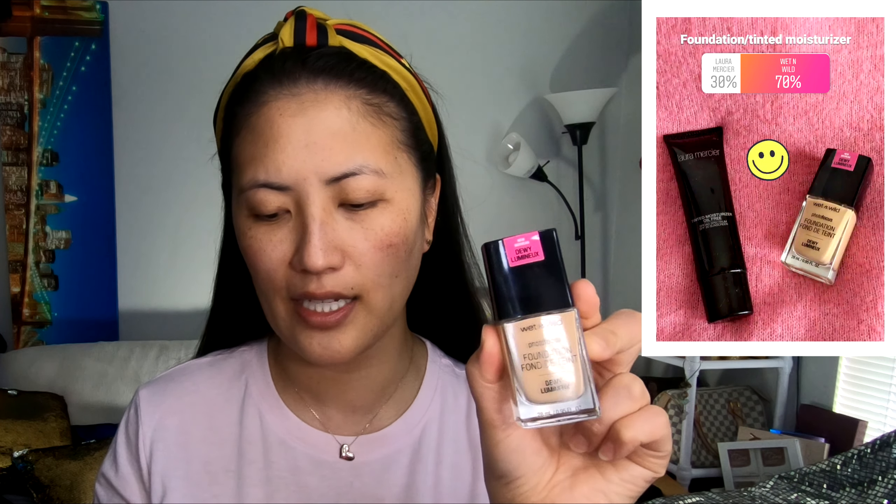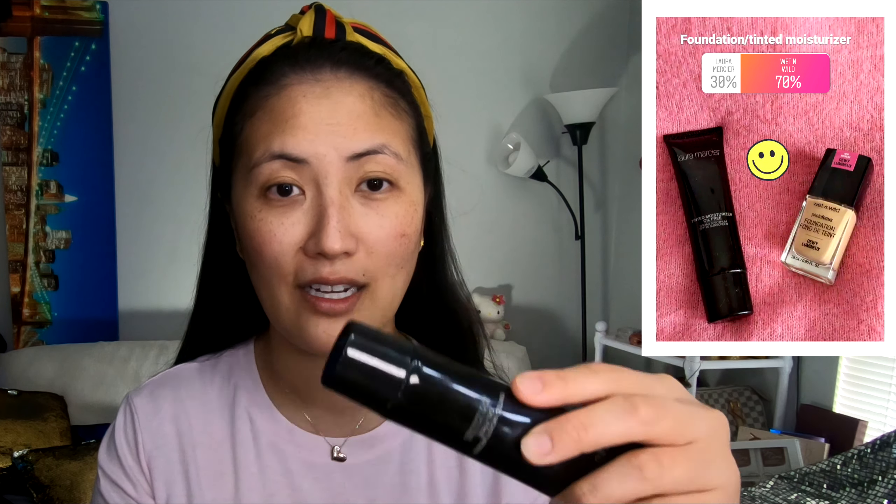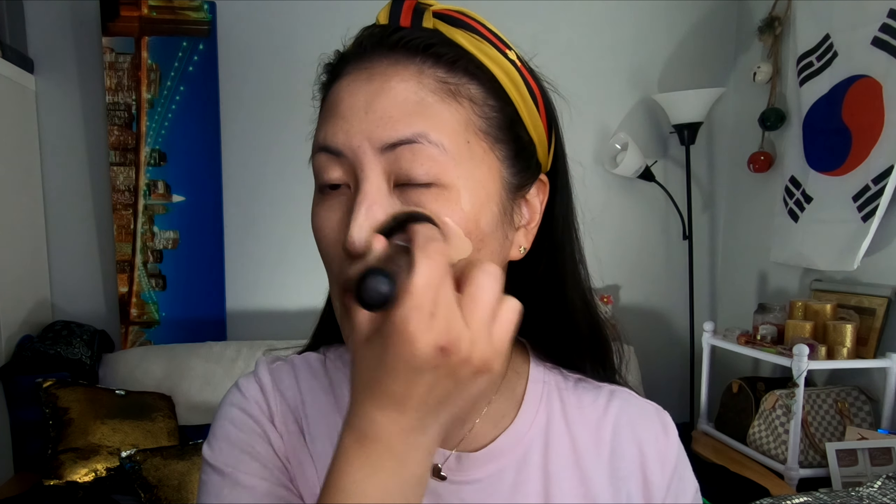70% of you voted for Wet n Wild, and then 30% voted for the Laura Mercier Tinted Moisturizer. So, sorry for those who voted for this, but today we are going for the Wet n Wild foundation. What I like to do is just put some on the back of my hand and dab a little bit here and there all over my face. If you want fuller coverage, you can always add more foundation layers. Then taking my Morphe M439 brush, I'm going to blend out all of that foundation.